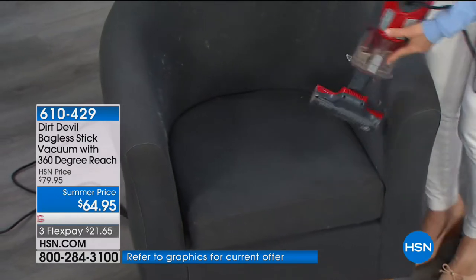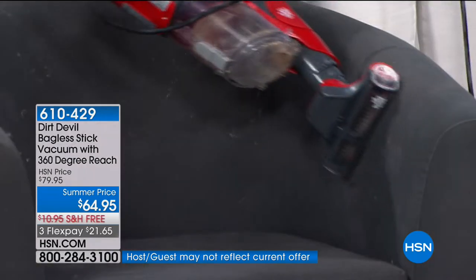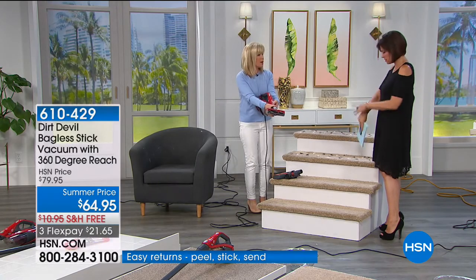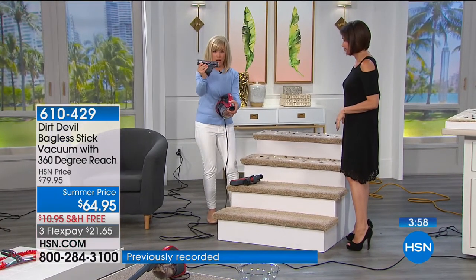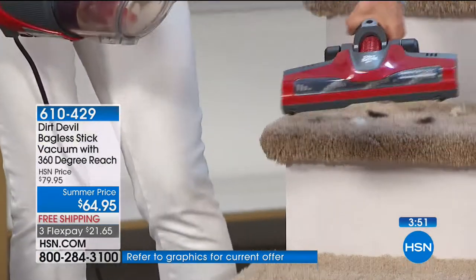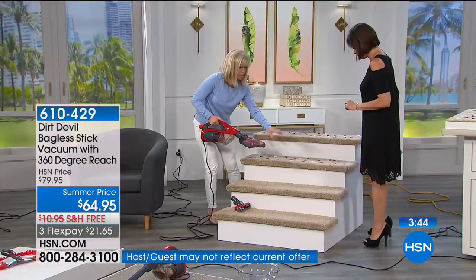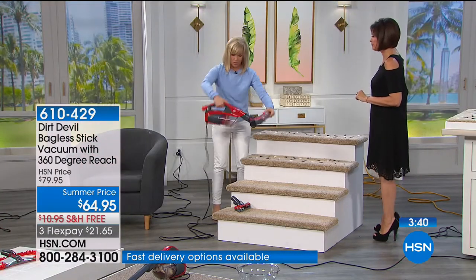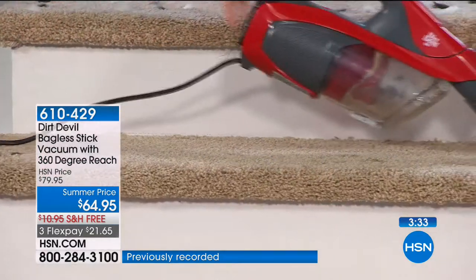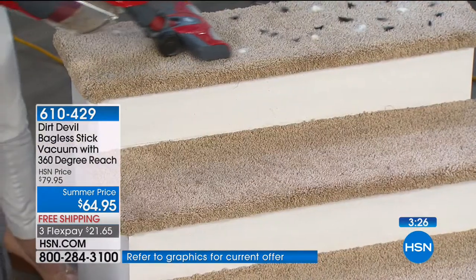The weight on the whole stick is 3.2 pounds — very lightweight. Your pet hairbrush pops off and this is also a stair tool. This brush snaps into the handheld. Watch for your stairs instead of getting the big vacuum out — look how easy it is, and it leaves carpet lines on your stairs. You've got a 26-foot cord, which for a stick vac is unheard of.